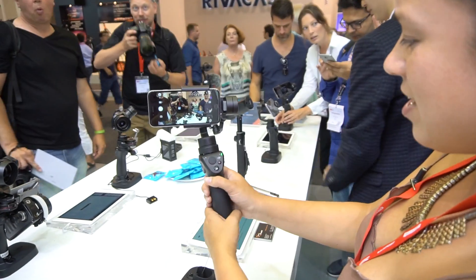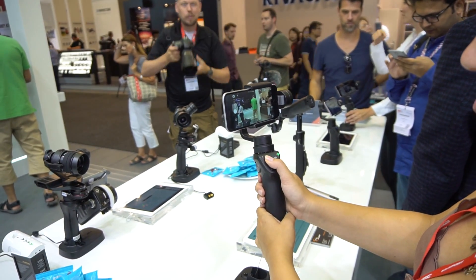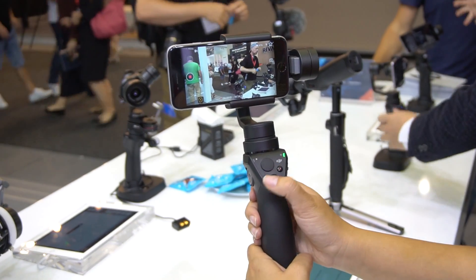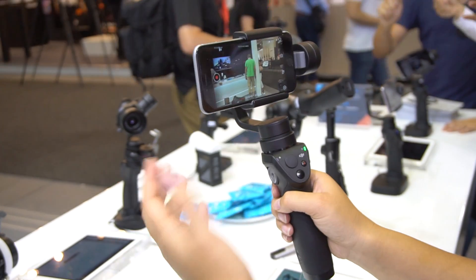So if we take a look at what they've done here, this can pan around — you can control it by simply moving this knob. There's a physical button for recording and stopping. It's got three-axis support and object tracking.